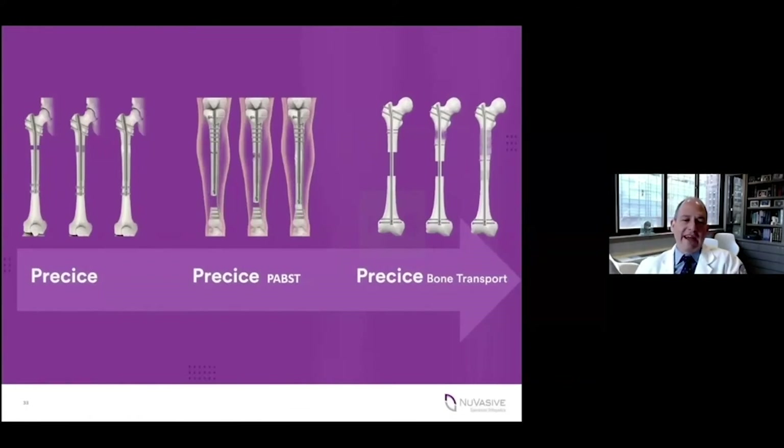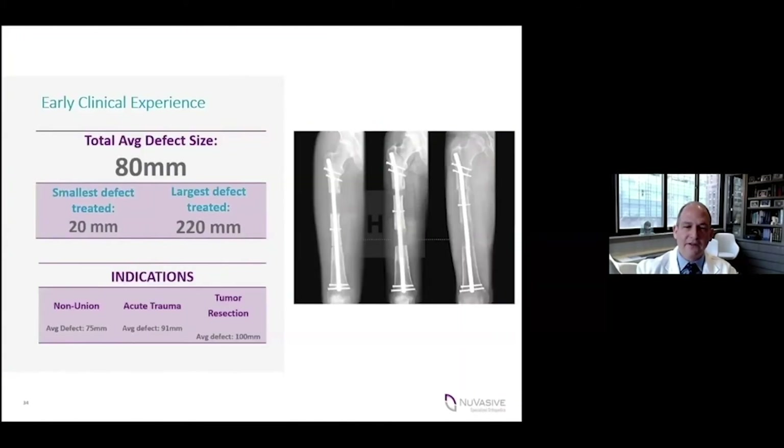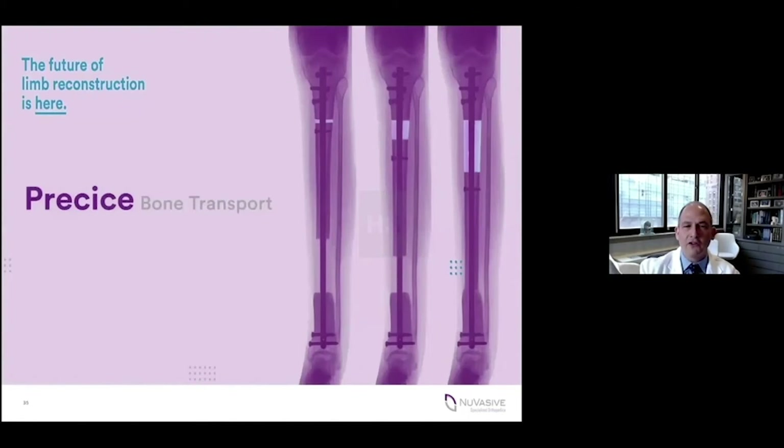Further advances in bone transport have come with fully internal solutions and integrated techniques. There is plate-assisted bone transport, and then the ultimate transition we've all been hoping for: a fully internal lengthening nail. The idea has been fantasized for many years, and ultimately NuVasive came up with a very nice solution, although it has some limitations. The bone transport nail is a takeoff on the internal lengthening nail — a mechanical device that allows bone transport without the need for external fixation completely.